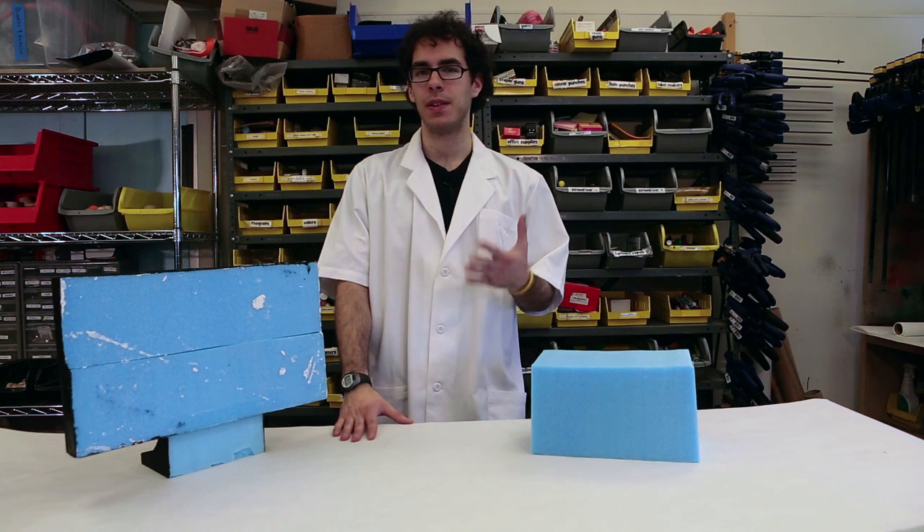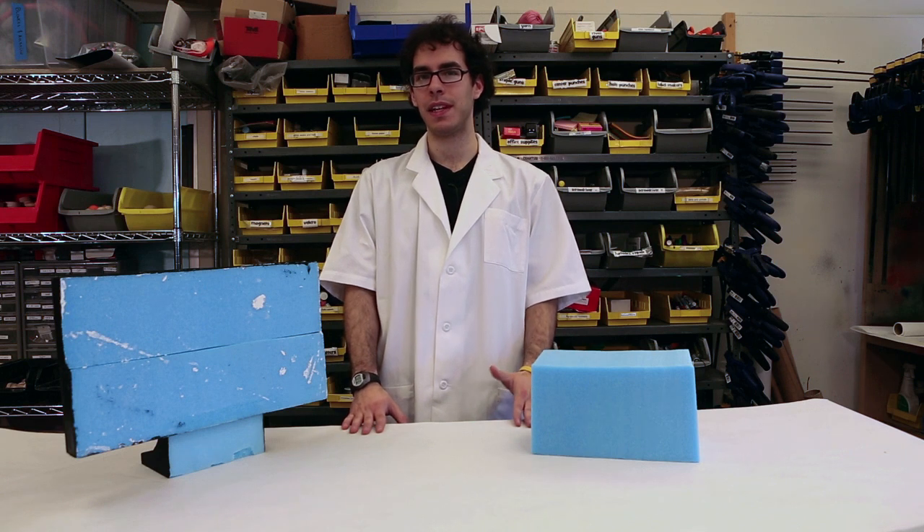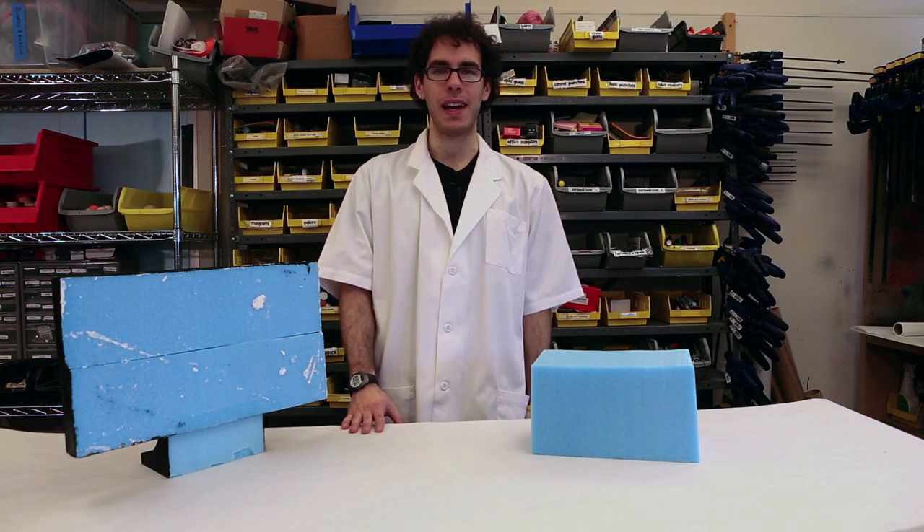We're also going to go over how to use patterns to get precise shapes, and how to fasten pieces of blue foam together to explore both form and function.